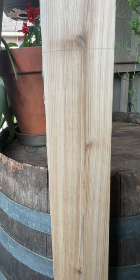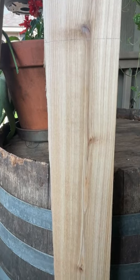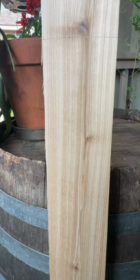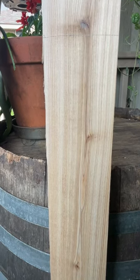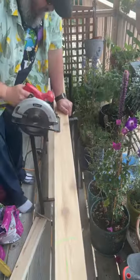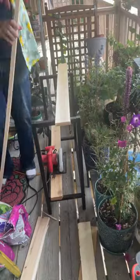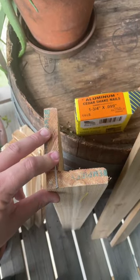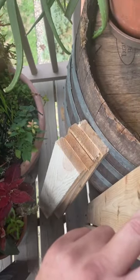Take one of the boards for the central composting tube and stand it up against your barrel, then mark about six inches above the top of the barrel. It's not important to be super accurate — in the end it's going to stick out a couple inches below the barrel and about four inches above. Next, assemble your boards into the compost tube. Don't forget to save your extra scrap wood — we'll be using that later.